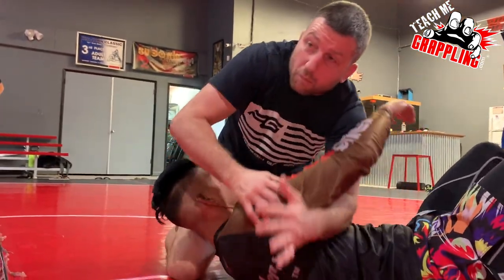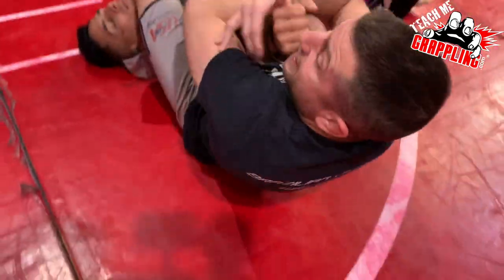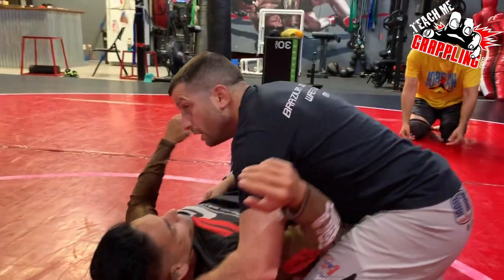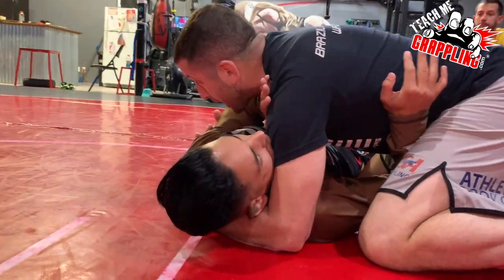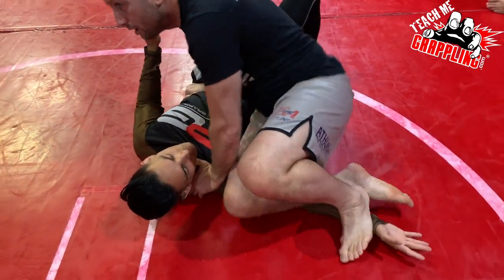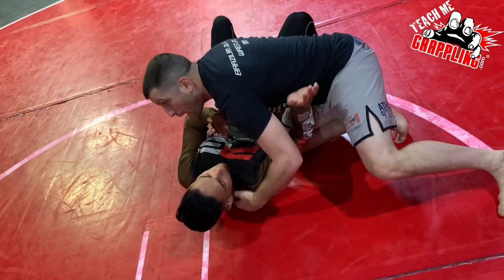Far side armbars — we can do anything we want. But it's about learning to take a guy here and either staple him or do the opposite.